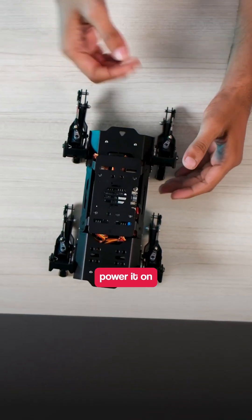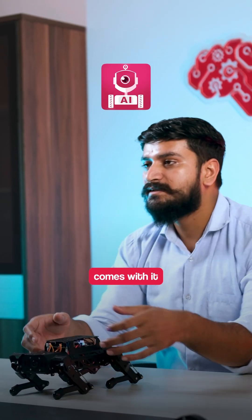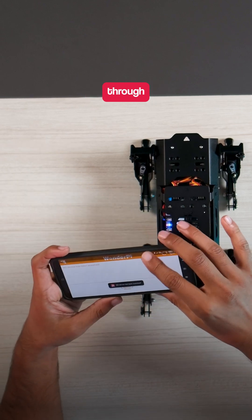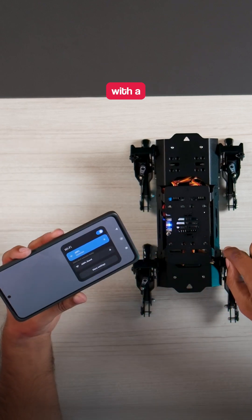I'll just power it on to show you how it connects. An app comes with it, so you can directly play with it using the app. Right after you turn it on, you can connect through your hotspot or Wi-Fi because it comes with a hotspot mode.